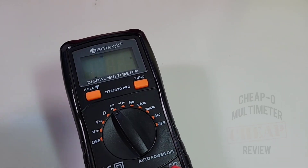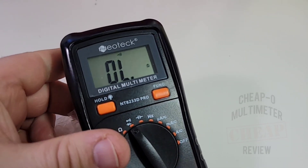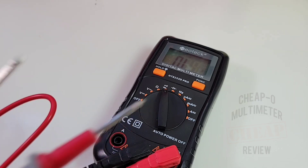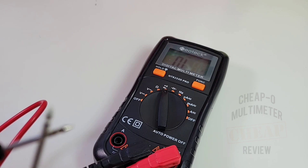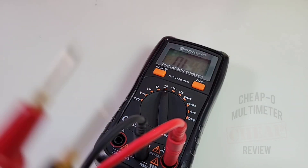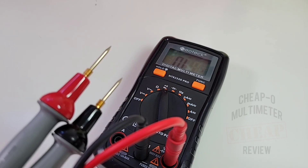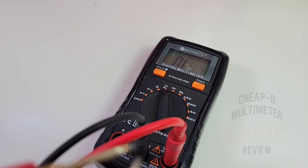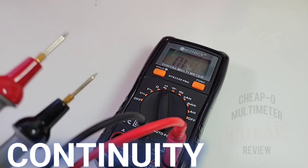Continuity time. Putting the meter into continuity — there we go, we have our diode symbol. And there is continuity. Using standard stock test probes — bada boom, bada bing, bada bang. It latches but it's not very loud. Let's try the ProMasters. By the way, these ProMasters are over four years old now and used all the time — still doing amazing. Gotta say, one of the best bangs in the multimeter industry. ProMaster test probes — not cheap by any means, but you get great quality. Here we go — three, two, one. Much better, much faster to latch, and a tiny bit louder. ProMasters come through again.